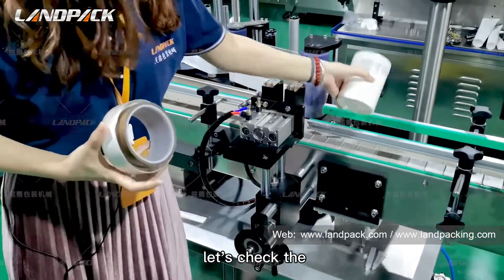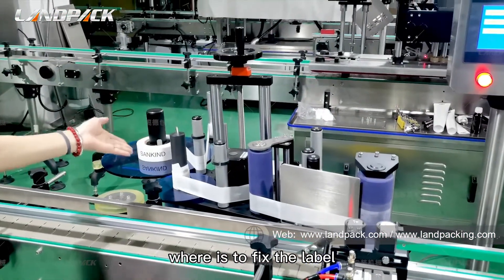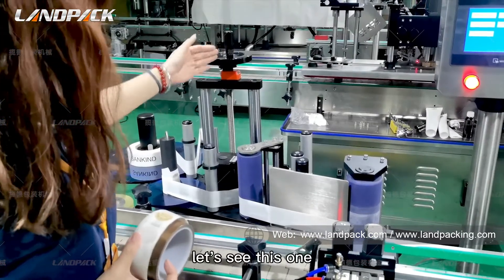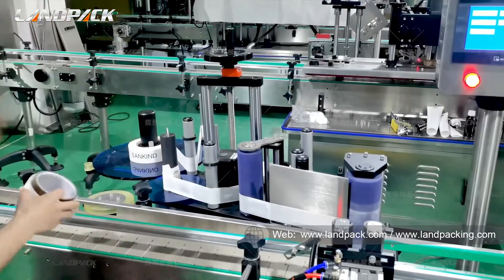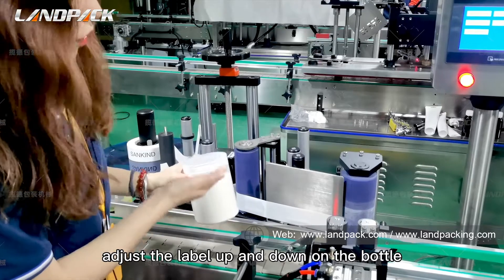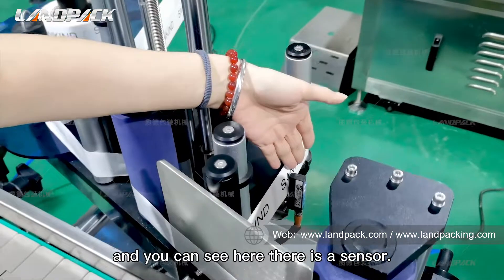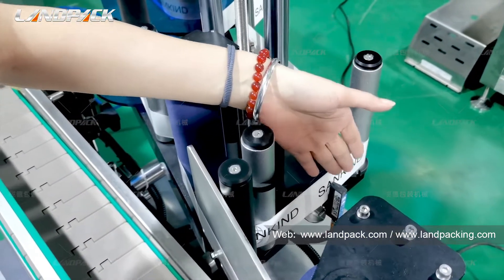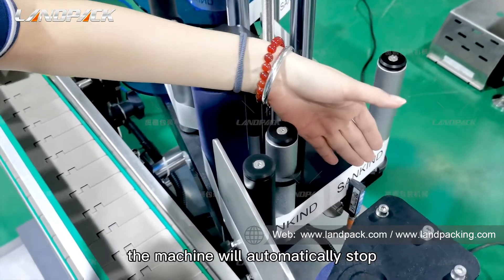Now let's check the structure where it fits the label. This handwheel is to adjust the label up and down on the bottle. You can see here there is a sensor — this sensor checks for the label. If the sensor detects there is no label, the machine will automatically stop.